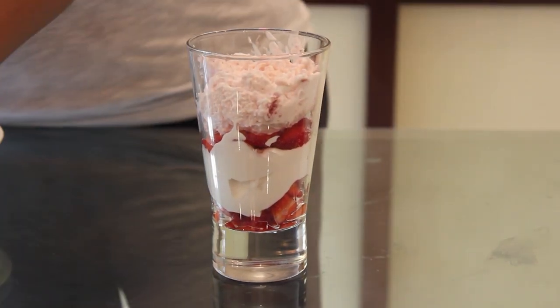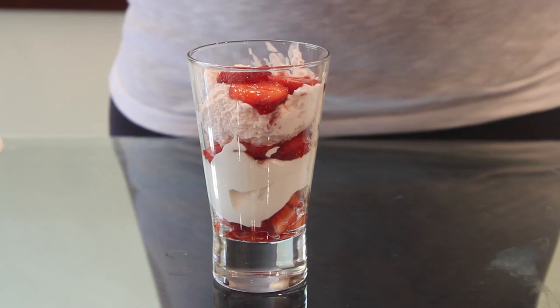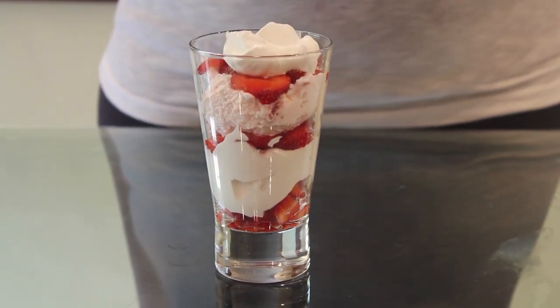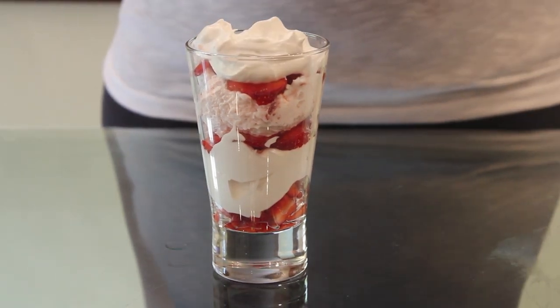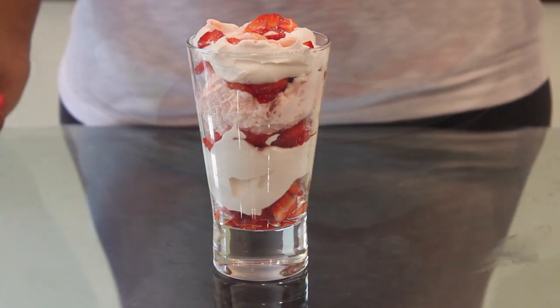Then I am adding strawberry pieces. You can make it with as many layers as you want. Then the whipped cream, the normal one. Then the strawberry finely chopped pieces. The strawberry cream is ready.